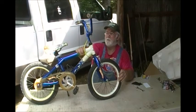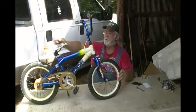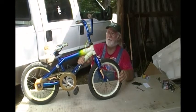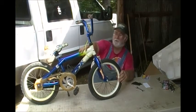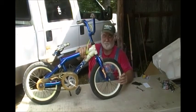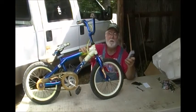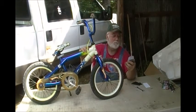I found this in the dump. The only thing wrong with it is a flat tire, so I got it. I said, when someone comes to visit, at least there'll be another bicycle here for somebody to ride. It's got a little plastic torn on the seat and a flat tire, that's it. Duct tape can take care of that. So I figured what we're gonna do — I went to Walmart.